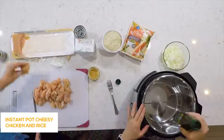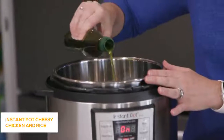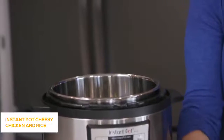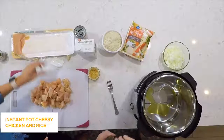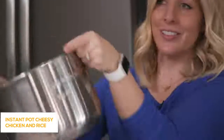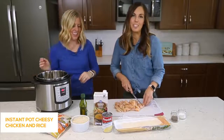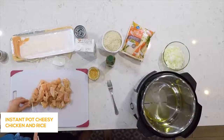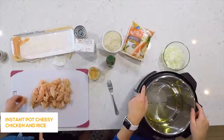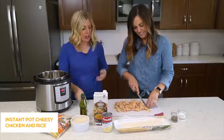Once it's heated up, we're going to add about a tablespoon or two of olive oil. I like to lift my pot and wiggle the oil around so it covers all the bottom of the Instant Pot — that's a little Instant Pot trick. That's why we call her the Instant Pot Master. Once the oil is heated up and ready to go, Camille is going to add the chicken.